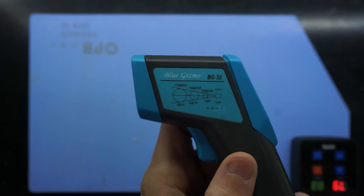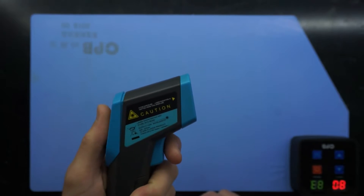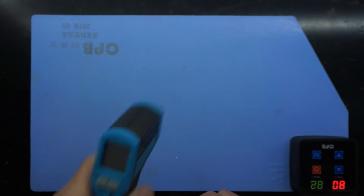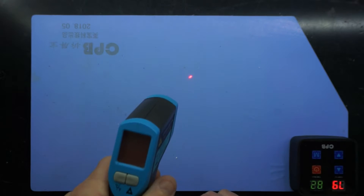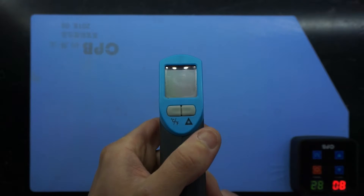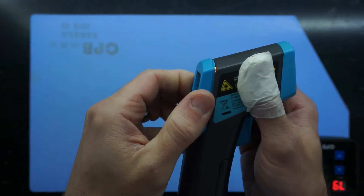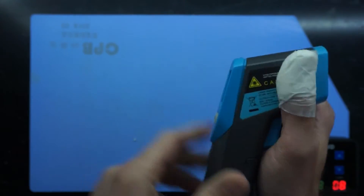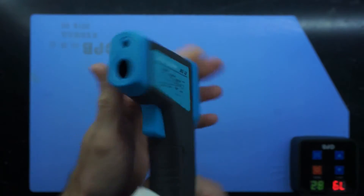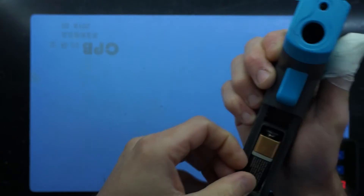Today I've got a Blue Gizmo BG32, which is a laser thermometer. The problem with this one is pressing the button and the screen doesn't light up. It has been dropped, as you can see there's a slight gap here, so I'm going to open it up and see what I can do about that.